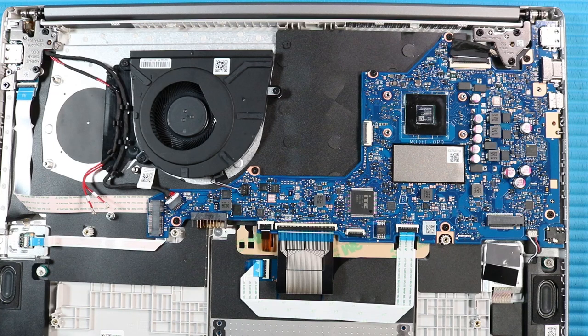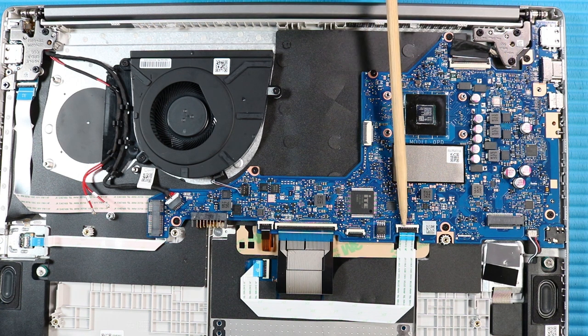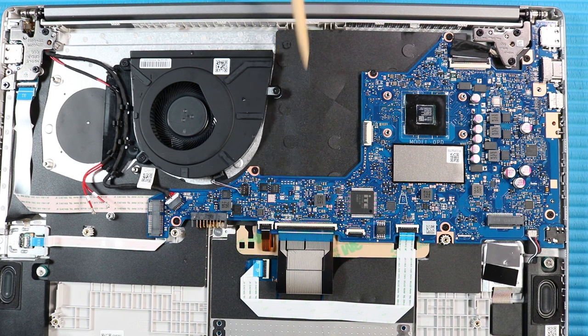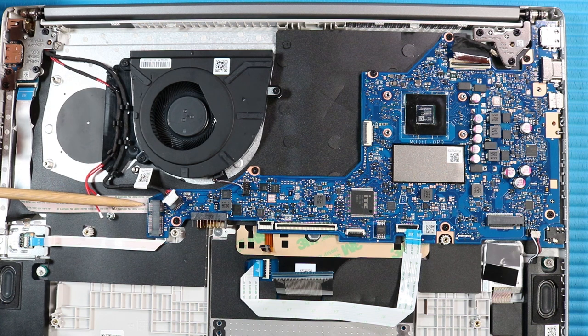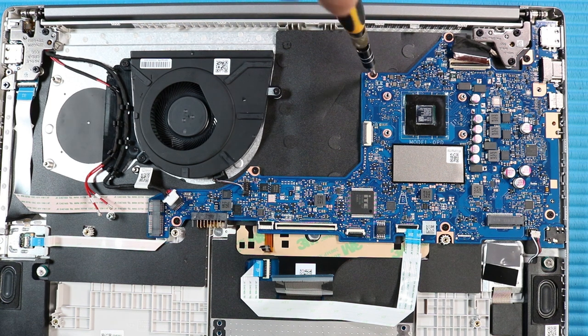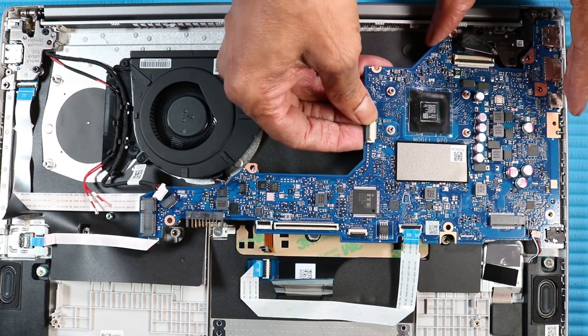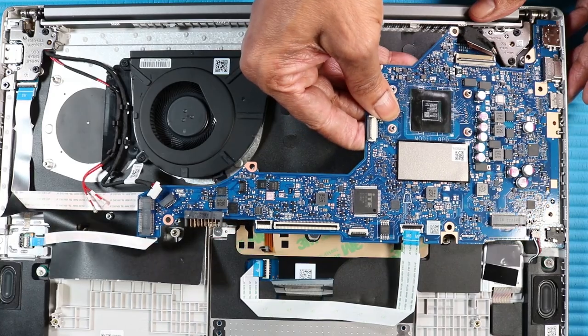Remove the following cables from their connectors on the system board: DC-in connector cable, system fan cable, display panel cable, speaker cable, touchpad ribbon cable, keyboard ribbon cable, and keyboard backlight cable. Note: The USB ribbon cable and the fingerprint ribbon cables are located on the bottom edge of the system board. Remove the seven P1 Phillips-head screws that secure the system board to the top cover. Lift the left edge of the system board and guide the external connectors out of the cutouts in the top cover.